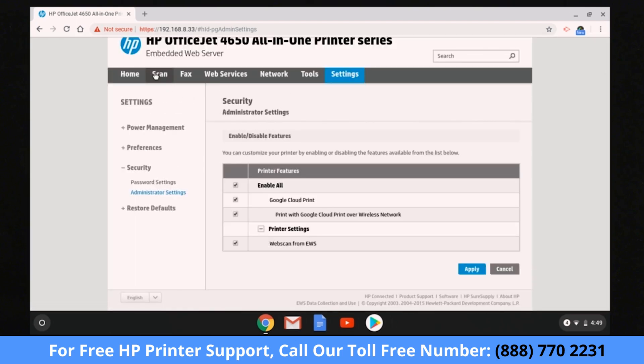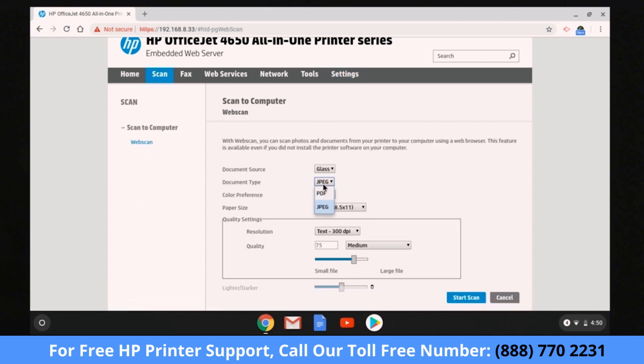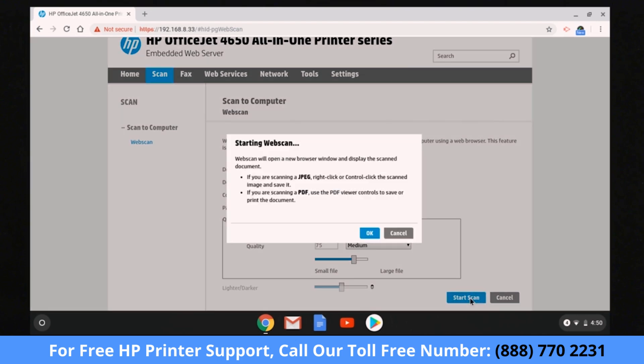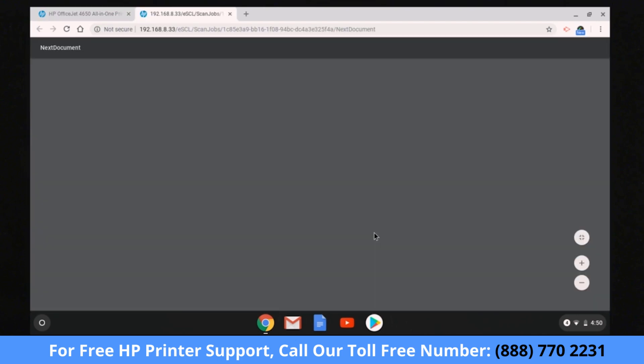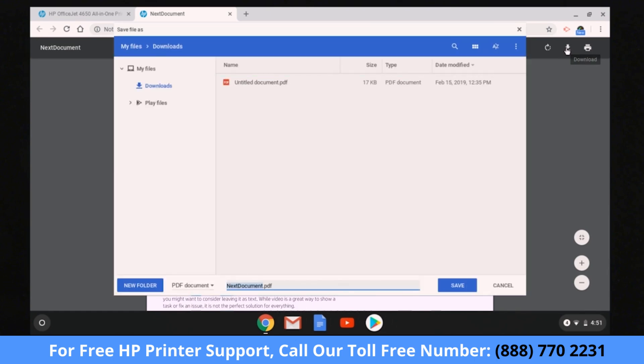In the navigation bar, select Scan. Adjust any desired document and quality settings, and then select Start Scan. Select OK to start the web scan. A new tab opens displaying the scan. Download and save the scan using the browser controls.